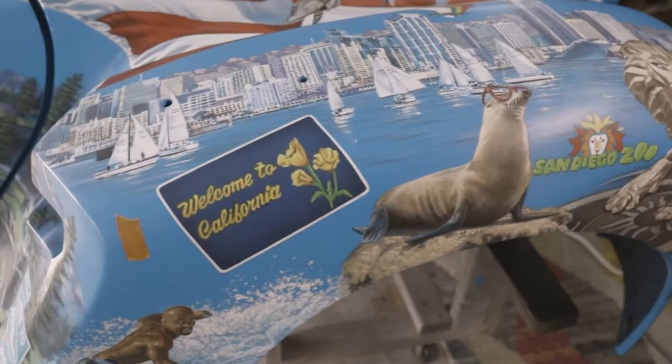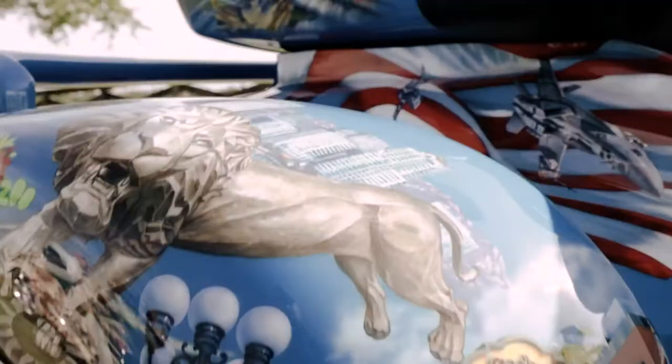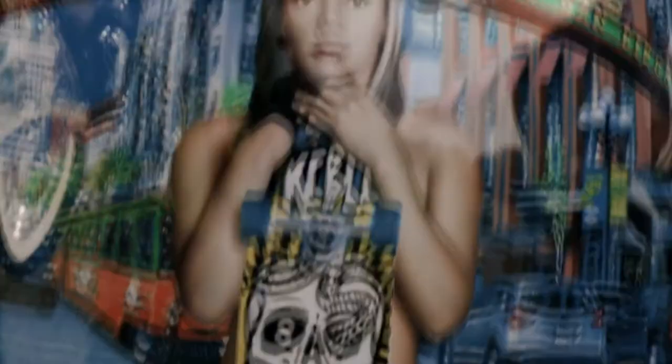With each part of this trike I tried to make the image unique with a strong composition within each space, while transitioning into the next space. Some spaces are less cluttered but still have something to look at, which helps transition into the next area.